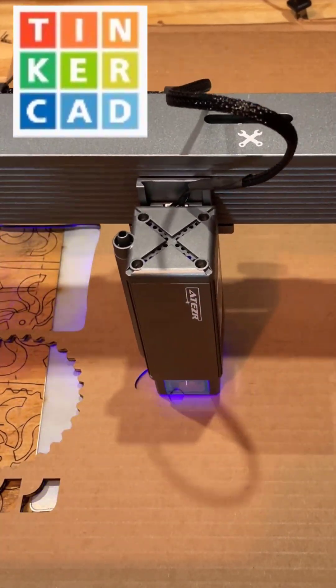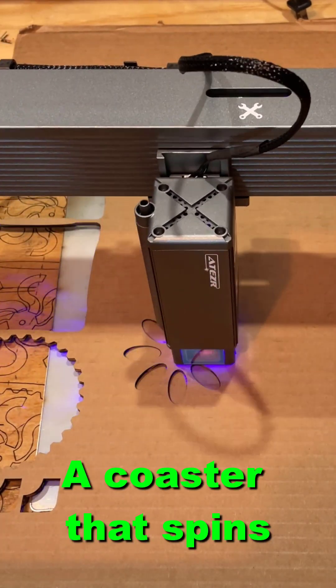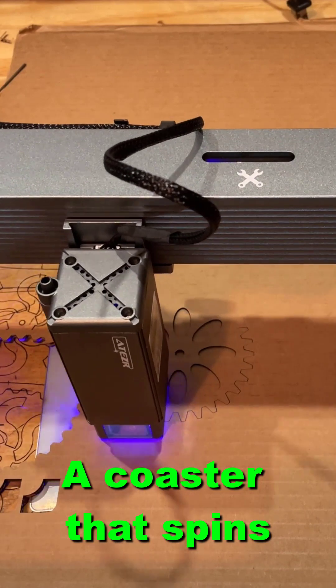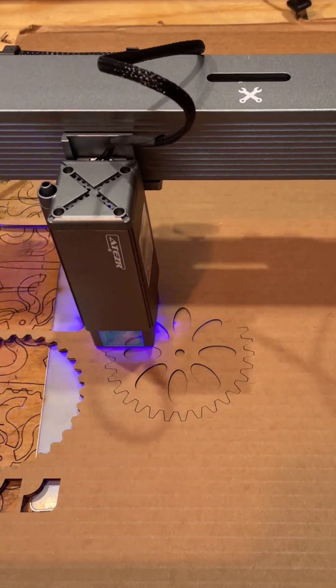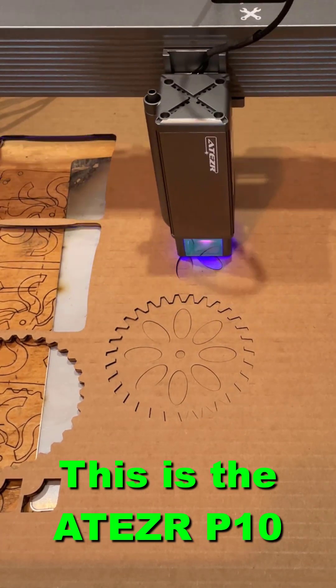Friends, check it out. This is a Tinkercad Kinetic Coaster design. The tutorial takes a little more than 10 minutes and, as you can see, it is fully laser cuttable. If you were real creative, you could possibly even make it so that it was a 3D printed project.